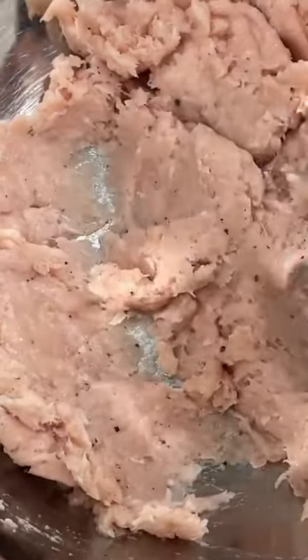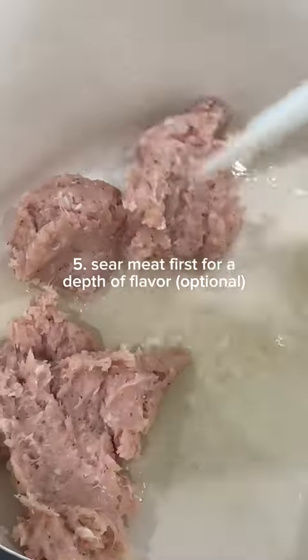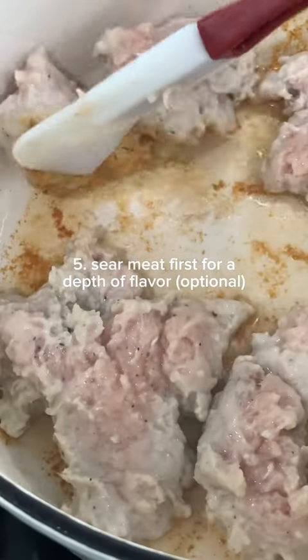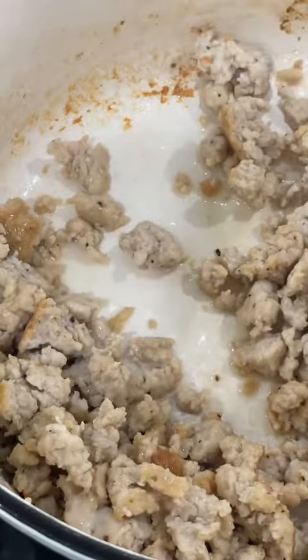I like seasoning my meat beforehand and then briefly stirring it. Then in a large pot with some hot oil, drop in small chunks of that lightly seasoned ground meat. By doing this, the ground meat participates in the Maillard reaction, so in the end that lovely golden brown sear creates a depth of flavor. Before that ground meat can finish cooking, transfer it to a separate bowl.